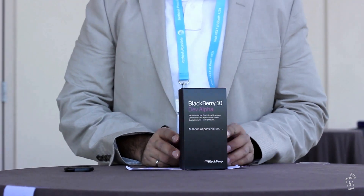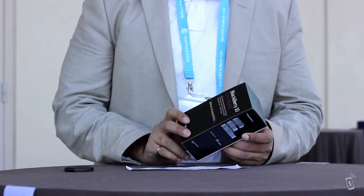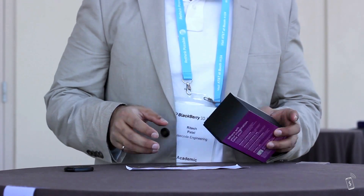Hi guys, this is Vertesh from TAB, just doing an unboxing video of the BlackBerry 10 DEV Alpha that we've got here today. Just thought I'd open it up for you right here in beautiful sunny Orlando, Florida and show you what we've got.